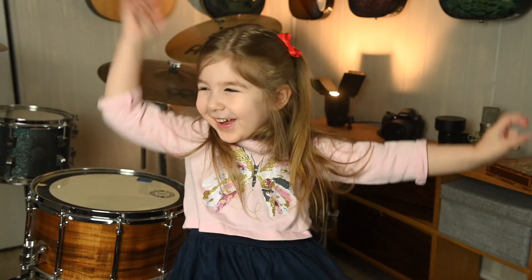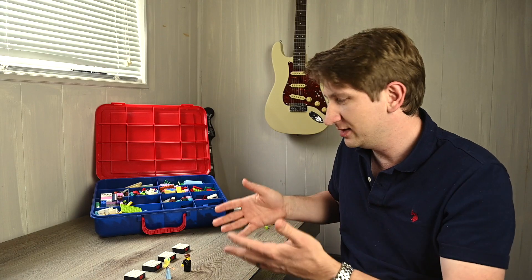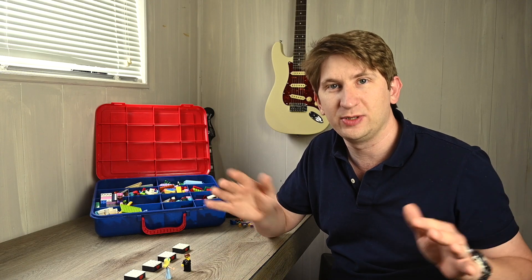Today, I'm... You're playing with Legos! No, Grace, I'm not playing with Legos. It looks like you're playing with Legos. Well, actually, I'm going to use these Legos to talk about rhythm. What's rhythm? Rhythm is short and long sounds, but we'll get to that. First, we have to understand steady beat.